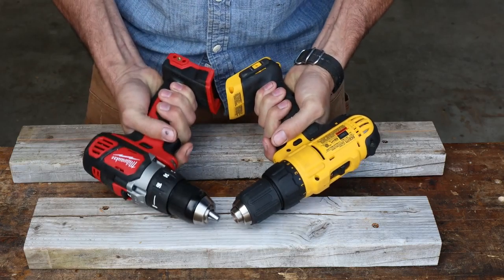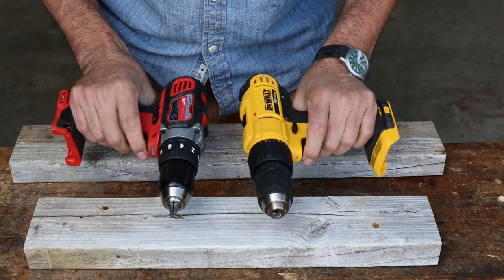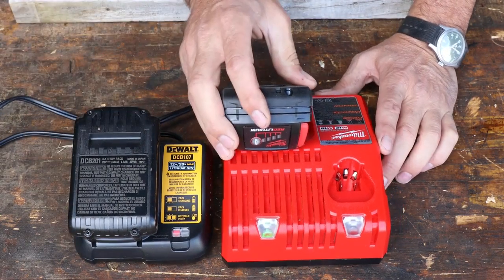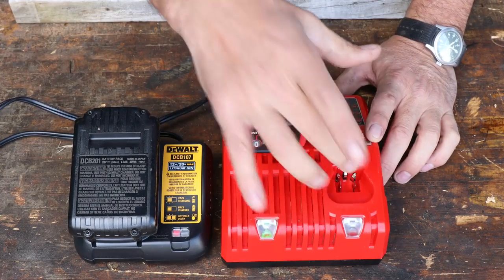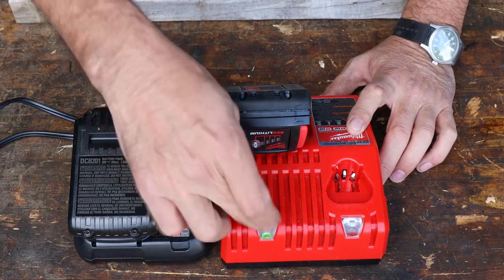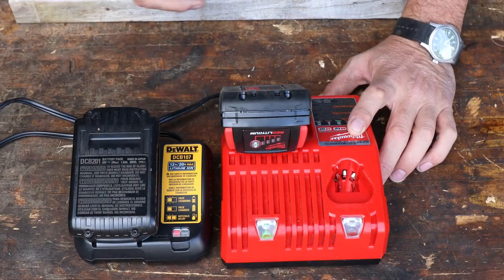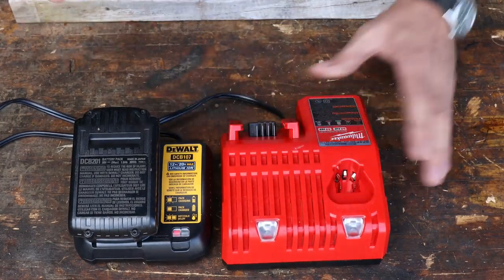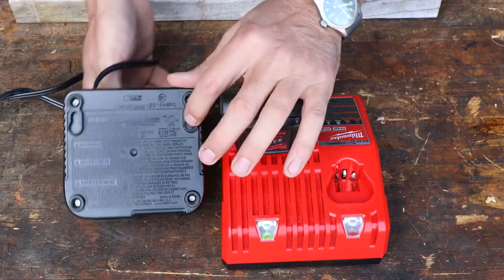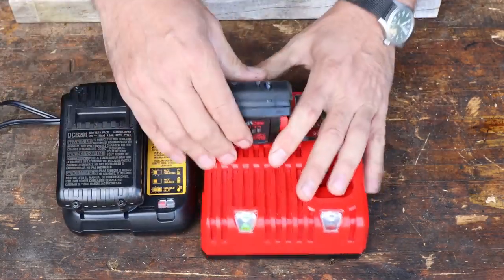If I just grab them and ask which one gives me the warm and fuzzy, I do prefer the Milwaukee, but I don't dislike the DeWalt — they both seem pretty good. Now, here are the chargers. Both cords are exactly the same length. The DeWalt charger is quite a bit smaller. The Milwaukee charger looks like it's got an extra port for some of the smaller drivers — you could use it for two different types of batteries, which is nice. Also, it turns green when it's charged; the DeWalt flashes when charging and is a solid red. On the back, both are set up so you can mount them to a wall.